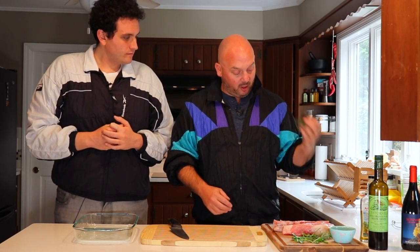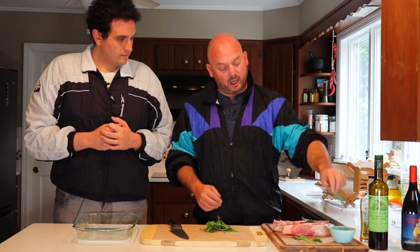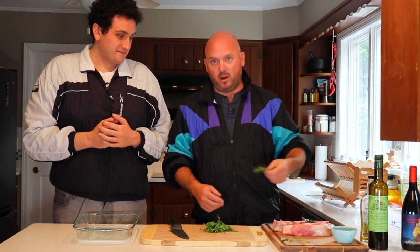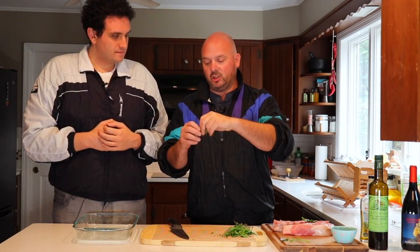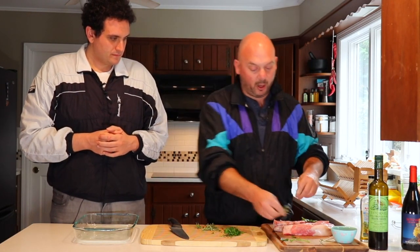This recipe is really simple — basically just a bunch of herbs. I've got some sage, some thyme, some parsley, and some rosemary. All of this stuff came right from the garden. When you're chopping up herbs, especially the ones that have little twigs like thyme and rosemary, make sure you just take the leaves off. Then we're going to give all of these a nice, quick chop.